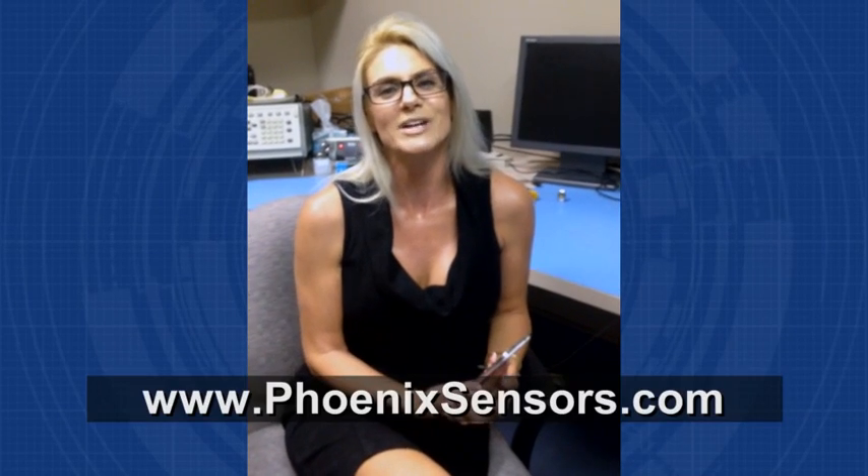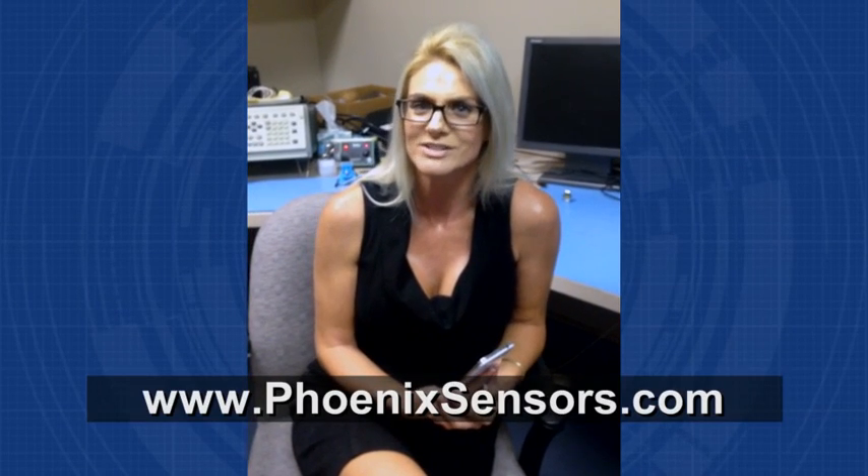Please stop on by at our website. Check us out at www.phoenixsensors.com. Phoenix Sensors — where we're making sense out of your world. See you next time.